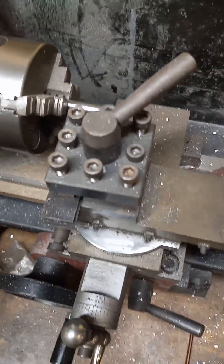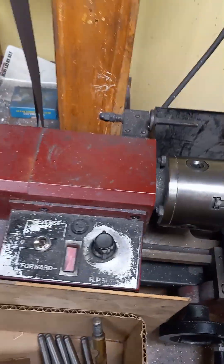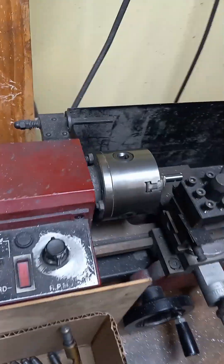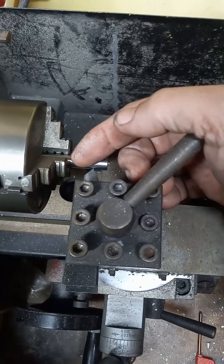Since everybody has their different ways of doing pushrods, I just figured I'd show you the way I cut my pushrods. I use this little tiny lathe because it's got a stop in the back, and when you put a Volkswagen pushrod in it, it ends up being just a hair too long.